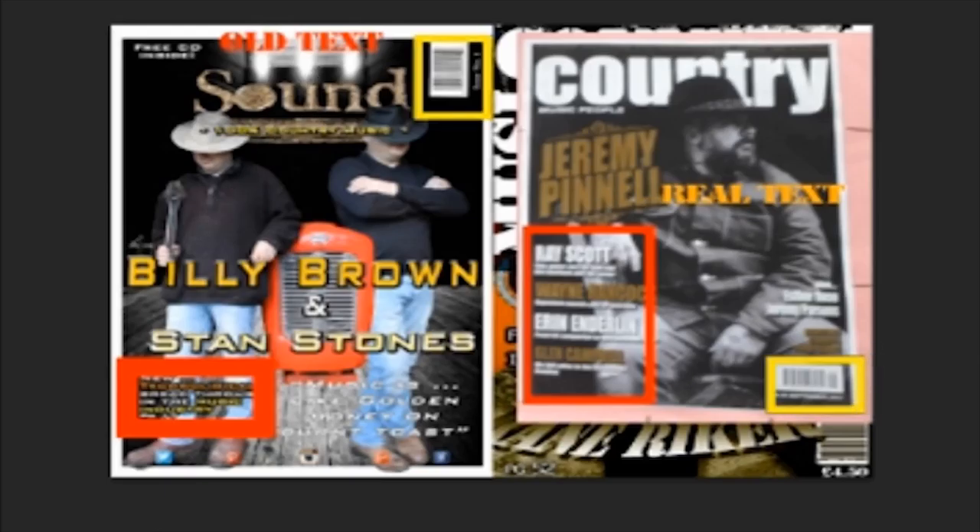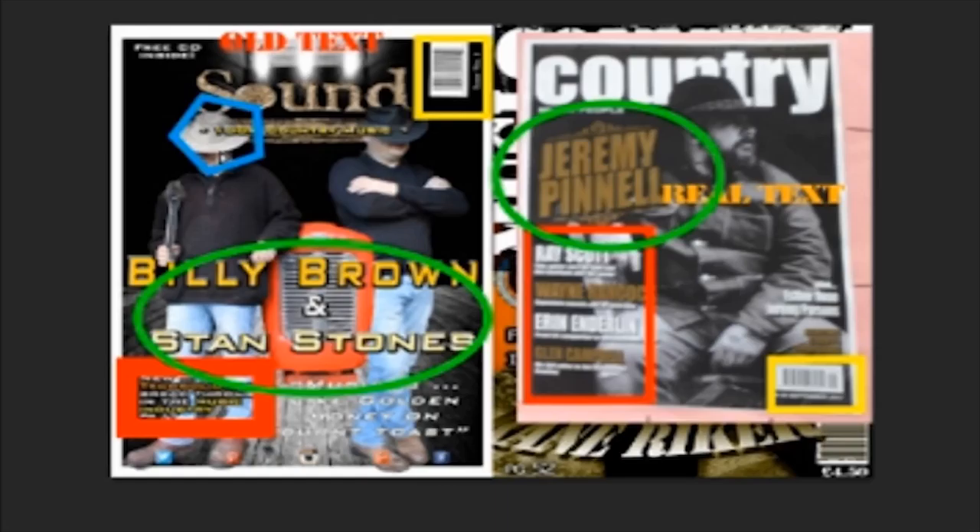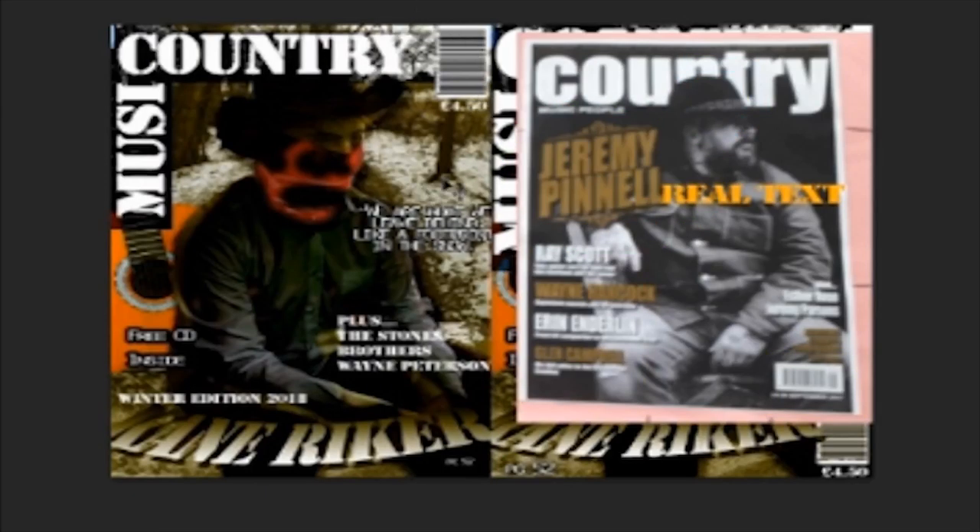Also, the name of the artist — I've put it in the centre with plain text, whereas the real text has put Jeremy Pinnell to the right, off-centre. And then next, I've also continued the theme of the Stetson hat, which is often used to represent country music. I've also done this in my newer and final editing version.